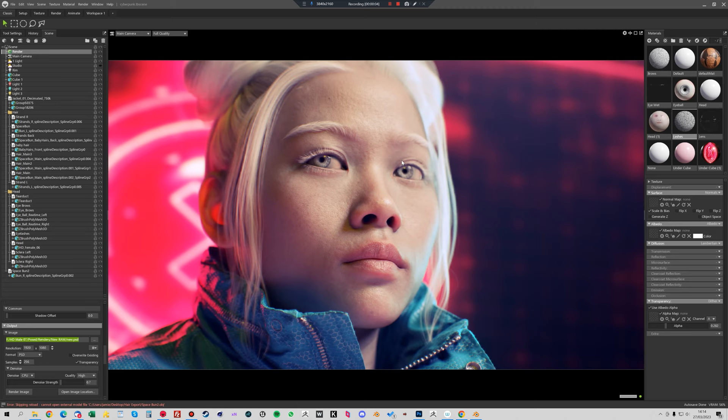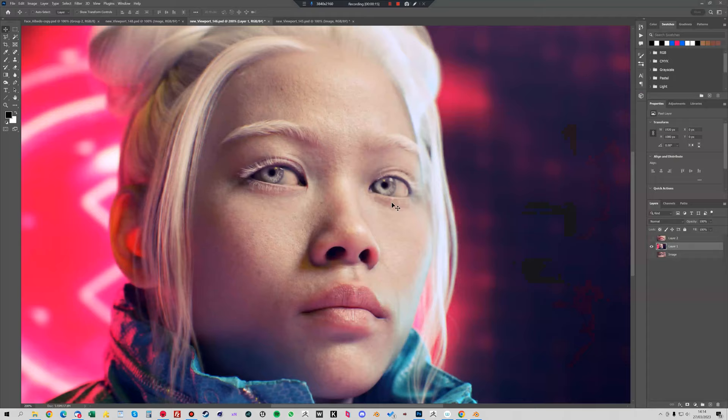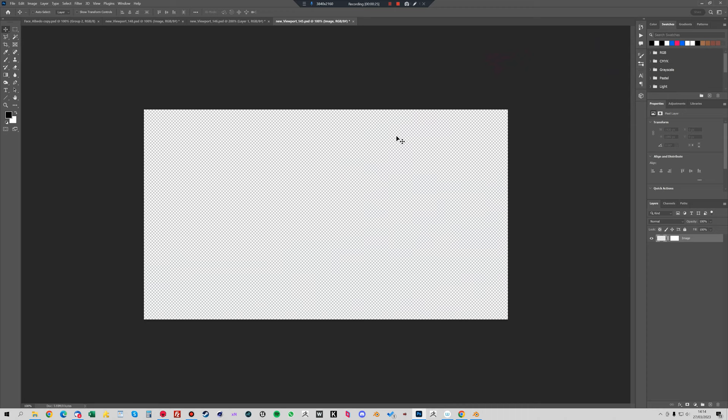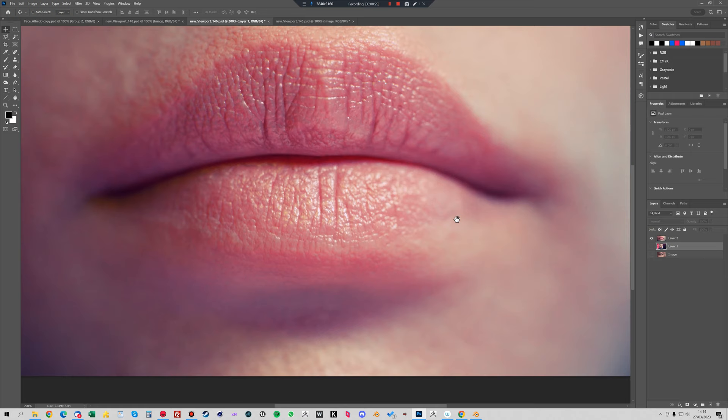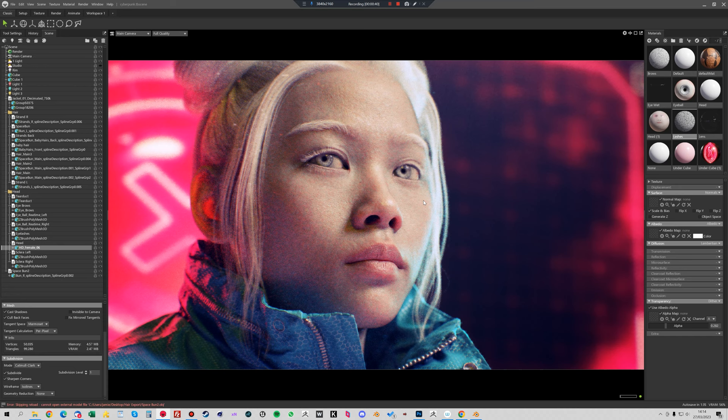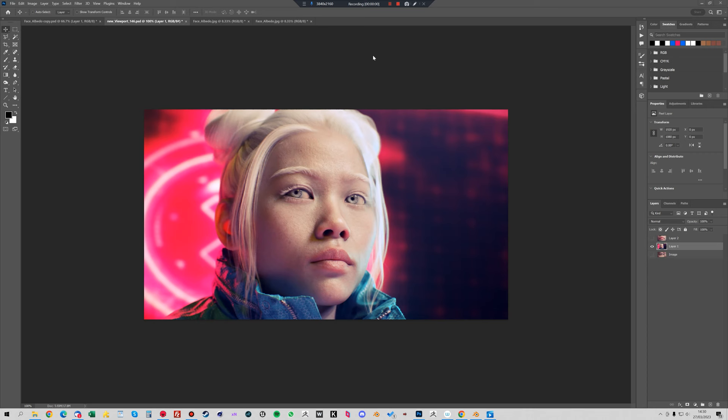Hey guys, it's Jamie here from 3D Scan Store. In this tutorial I just want to show you how I quickly kitbashed this sort of cyberpunk scene using the Marmoset Toolbag. All the assets I've used are from 3D Scan Store — there's no external or third party textures. The hair, the head, the jacket — they're all 3D Scan Store assets. Here's just a few quick renders of the scene itself. We want to begin by showing you how I set up the initial Marmoset scene, starting with loading in the assets and looking at the lighting.